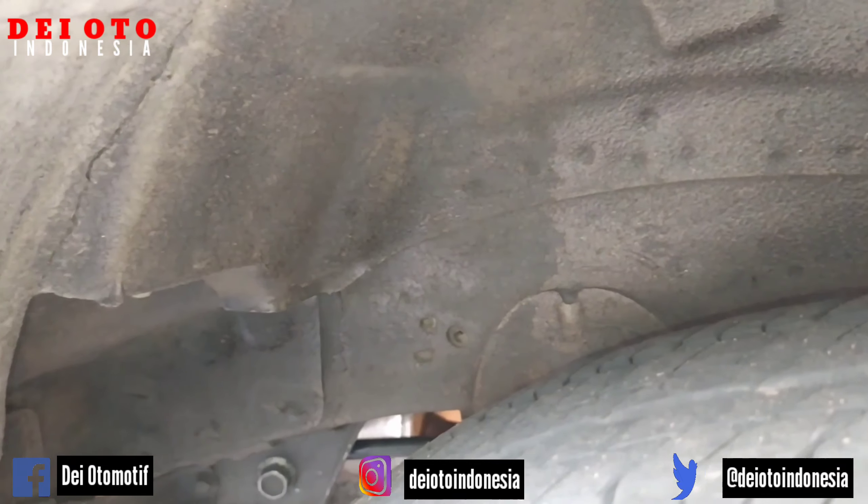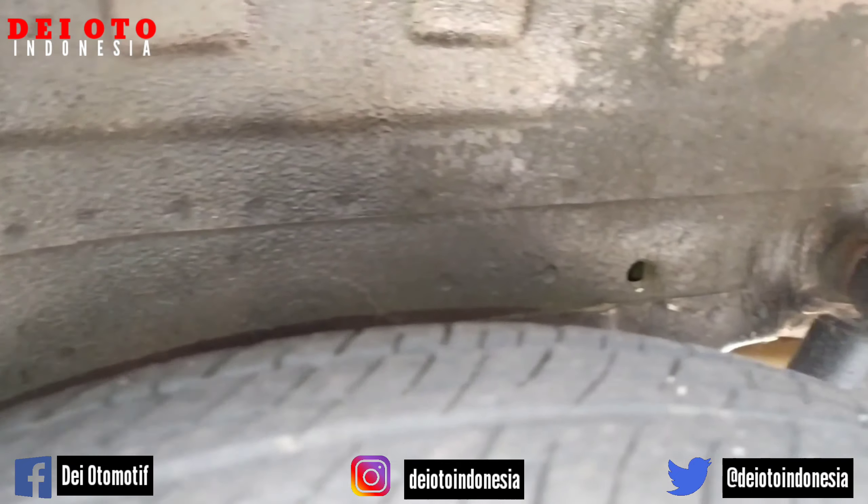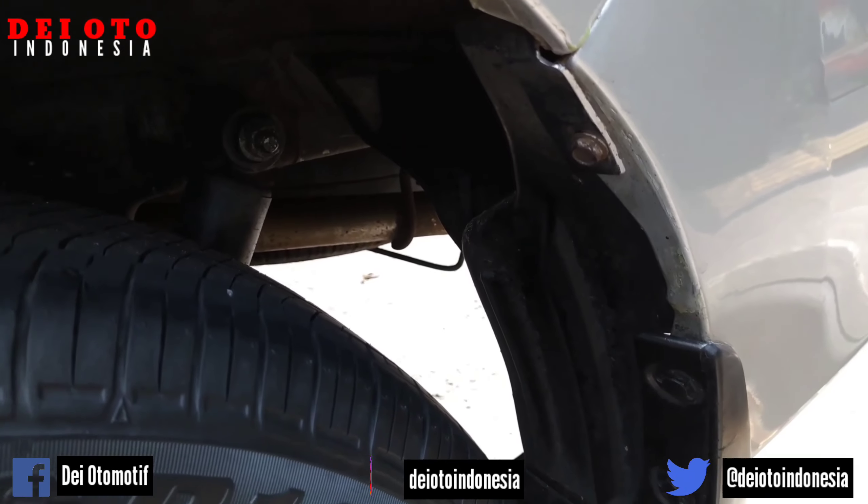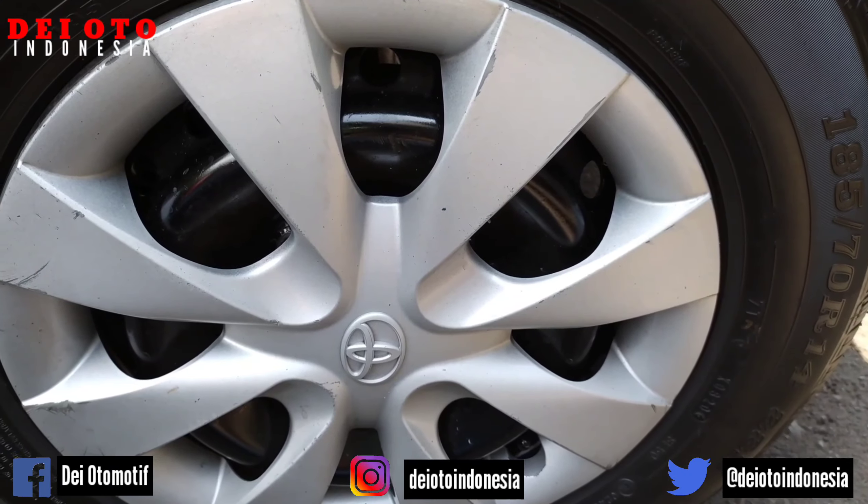Ini bagian kolong roda di belakang. Dan bolo-boloku, semoga bisa membeli unit di tempat saya. Diberikan rezeki yang lancar, berkah, dan berkecukupan.